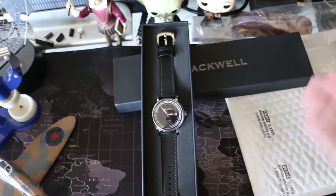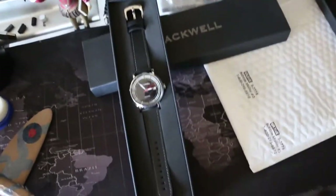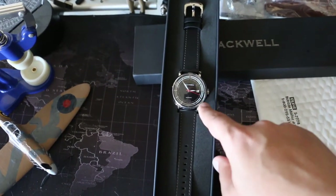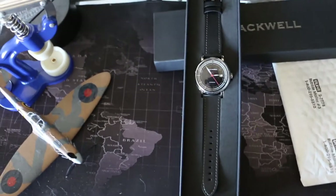One watch brand that Watchgang does have at the black tier that has creativity is Tuna — they're very creative with their dials and I love all their watches. This one not so much. I do like the red seconds counter — I think that's sleek — but the white with the black with the red, it's too busy.